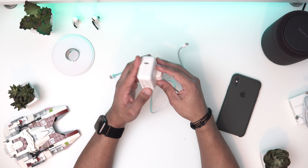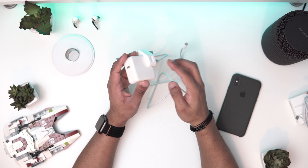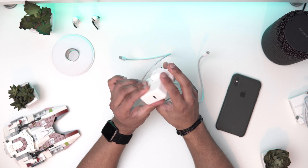I've got the 29-watt here. You can also use your 60-watt and 87-watt, so if you have a MacBook, you get those. I've tried it with my MacBook and it works. This is the smaller one, but it still does the job.